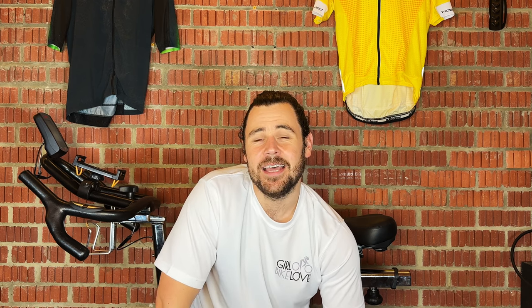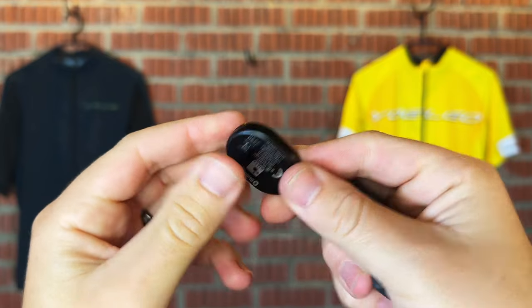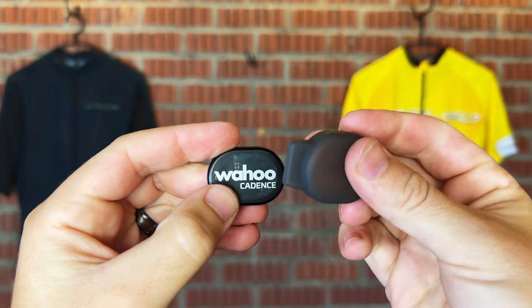So then we have warranty. Wahoo offer a 28-day no-worries returns policy and the warranty is two years in case it breaks. Compared to a lot of other cadence sensors that offer six months to a year, two years is a pretty solid amount, and I can see it lasting way more than that.